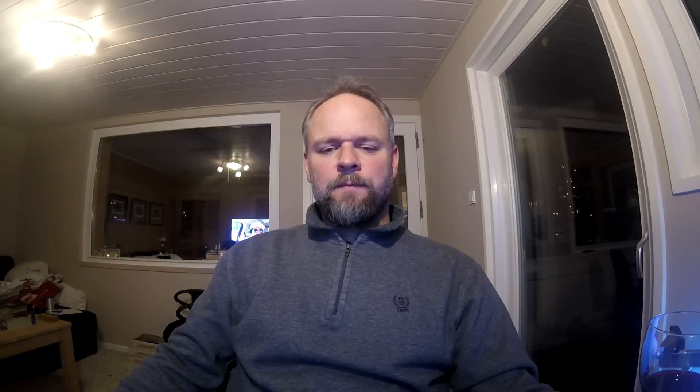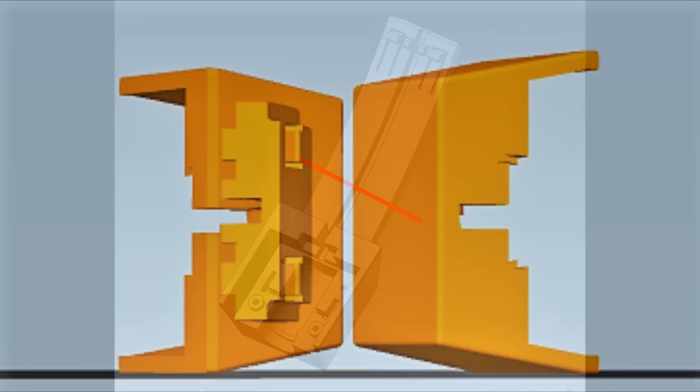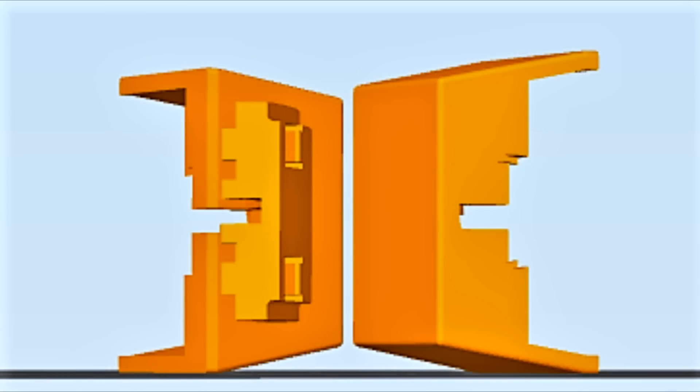After the design process, it's time to load it in the slicer and get it ready for printing. It's very important to place it correctly to give it maximum strength, especially in the area where it was breaking. Since it was breaking in this area, there was only one way to orient it in the printer. By laying it sideways, the layers go all the way around the part and it becomes very strong in all directions.